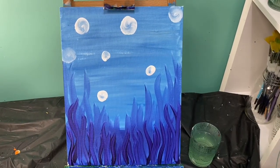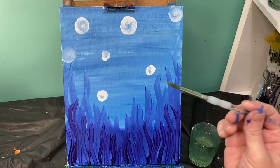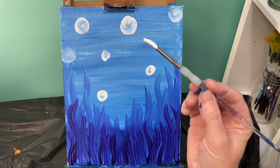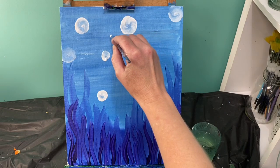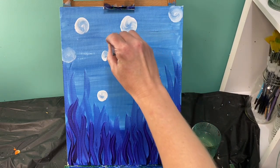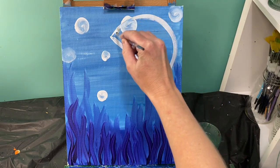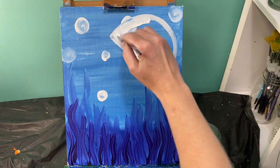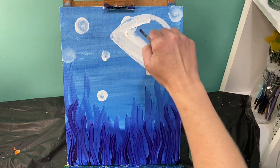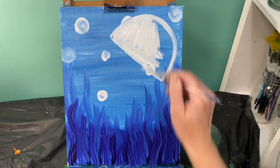Hopefully your art is drier than it was. Let's go ahead and lay out where our jellyfish is going to go. Use your medium round brush and white paint. We're going to create a dome shape that goes at an angle — it's okay if it crosses something — and I'm going to paint everything inside of that dome shape white. You get to have a little say in what color your jellyfish is going to be.